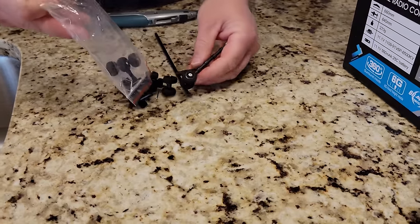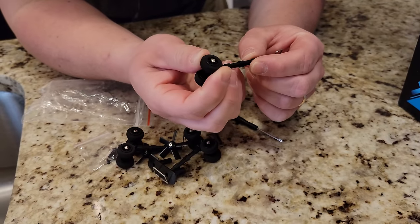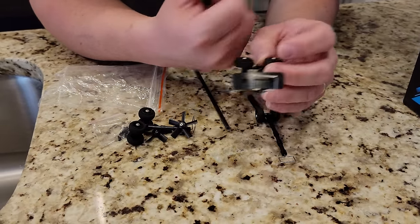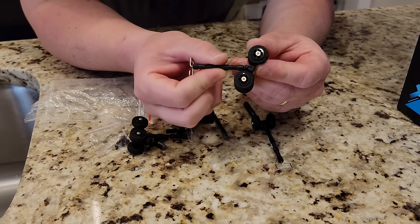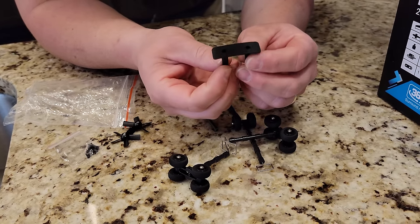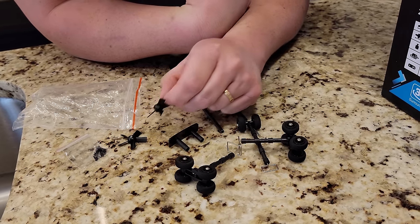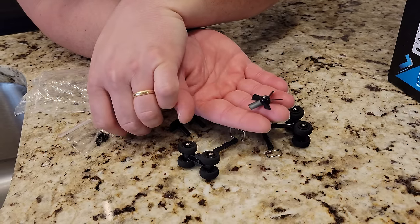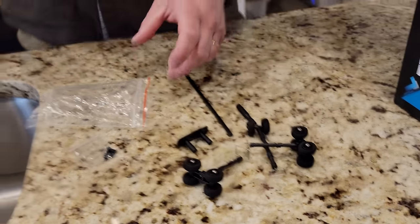These landing gear are really long and really ugly, but we're going to see how they work. I do love that those pivot - maybe they'll look better in real life than they do on the box. One problem with hand-launching EDF planes - this must be a wing joiner of some sort. And look, we've got a nice pair of replacement EDF fans. These go in opposite directions - so we've got counter-rotating blades. That's going to be so cool. And then one bag of screws with a couple of different lengths.